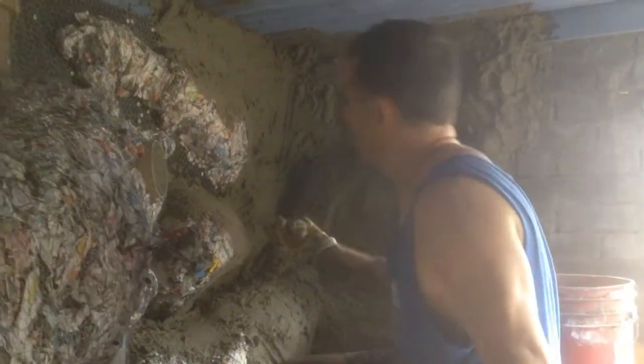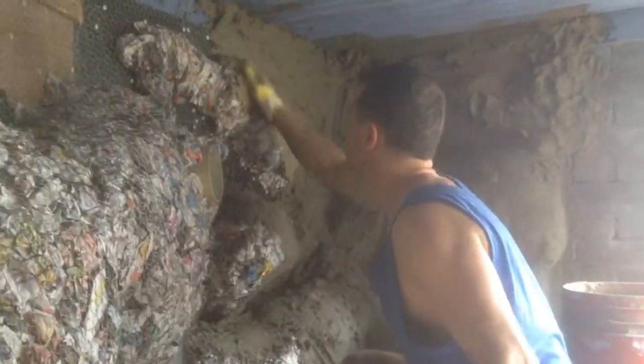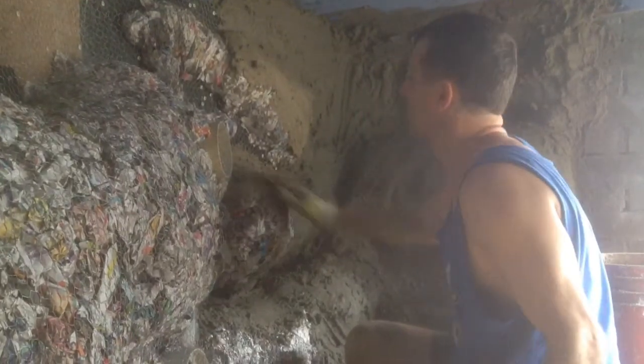So what you've got to do next, you get the wet cement and you rub it on like this onto the wire. Give a nice sort of smooth finish, just like so.